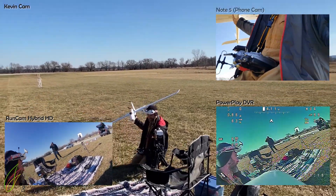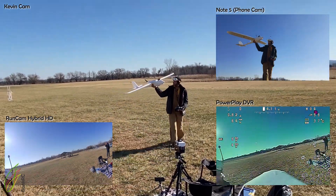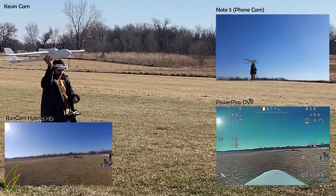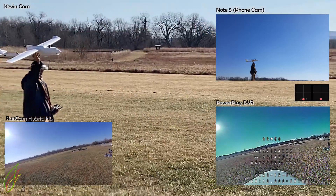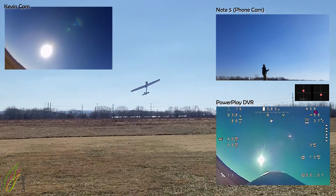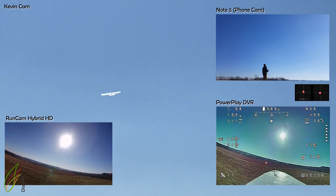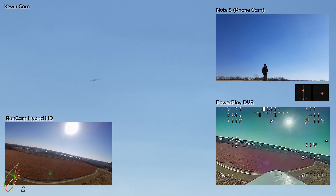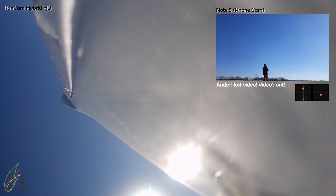I'm adjusting my cameras — I use my phone camera and a GoPro here. Terrible throw, and I'm on the sticks right away which cancels the auto-launch, so I'm flying it in horizon mode, planning to get up — and then that happens.